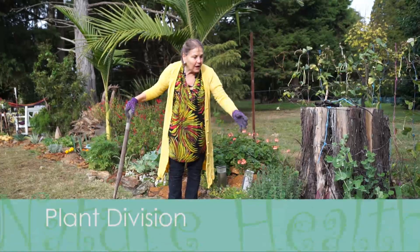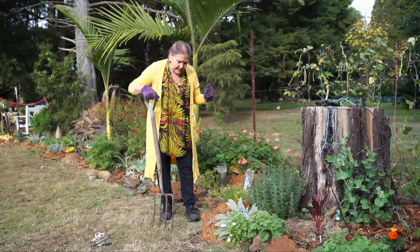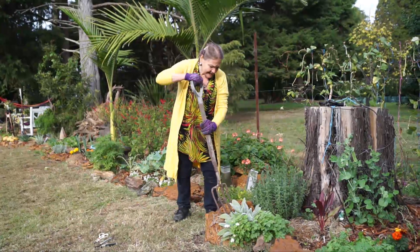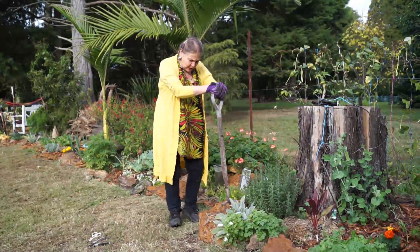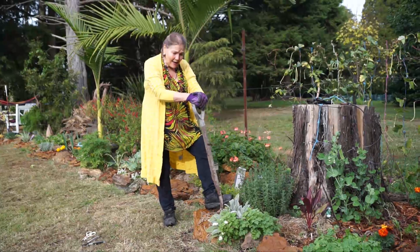It's a lovely plant to have as a border. In the old days it was highly recommended and used as a medicinal plant, because in those days, especially during the war, there were not enough plasters and bandages to go around.